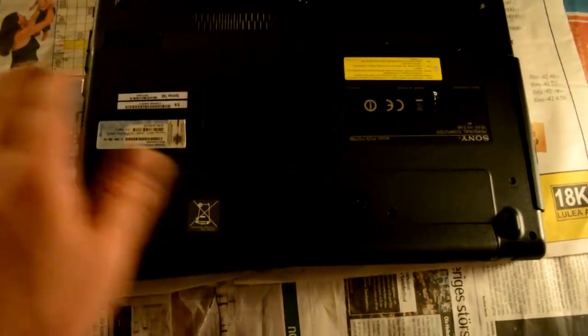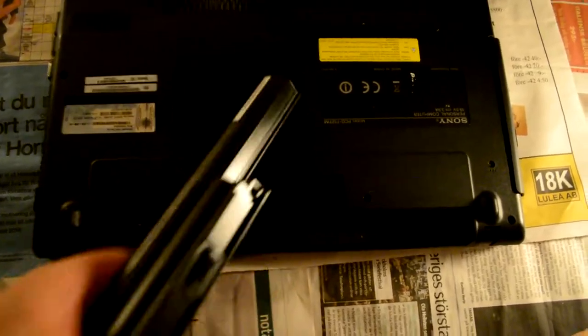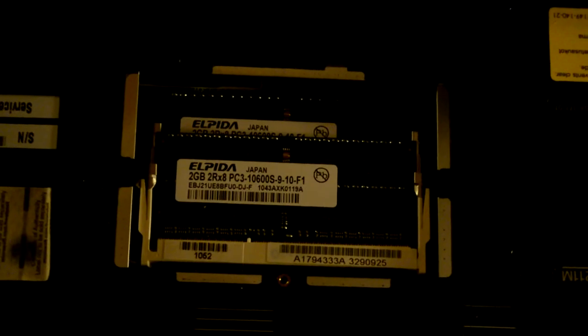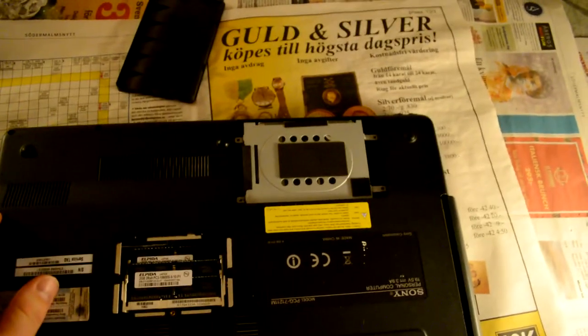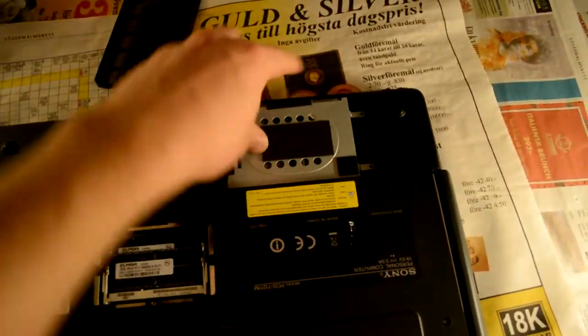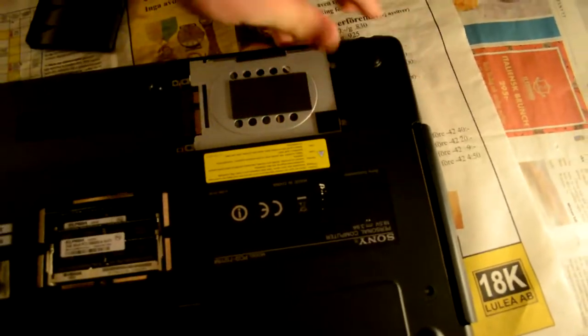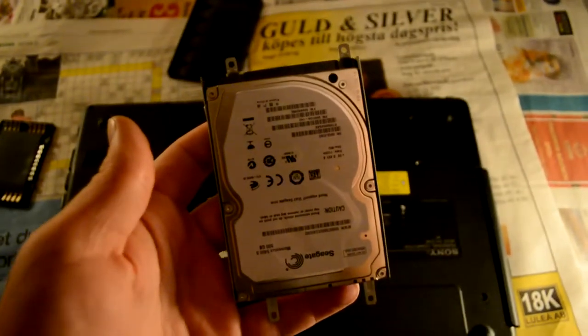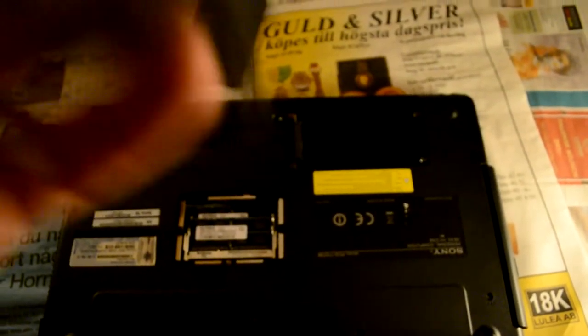Here is the battery. And here we have a little thing — this is actually the RAM, random access memory, in an easily accessible little place. And here we have the hard drive, which you can kind of slide to the side like that and pick up. You can see we have a Seagate — many gigs, very nice. And here we have another RAM slot.